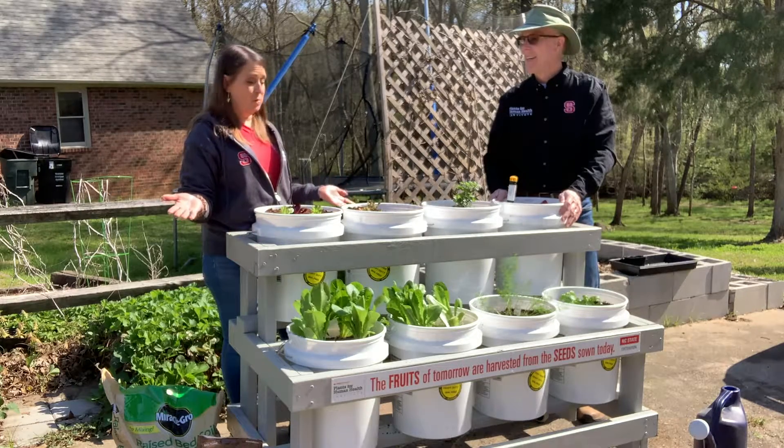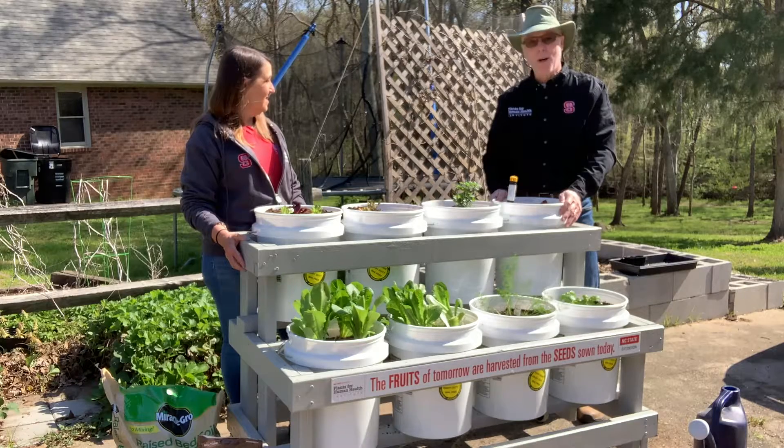Now all we have to do is wait and enjoy some salad and some herbs. I look forward to watching it grow.